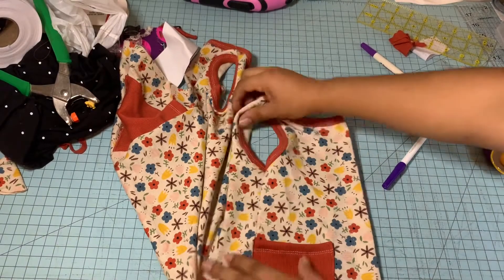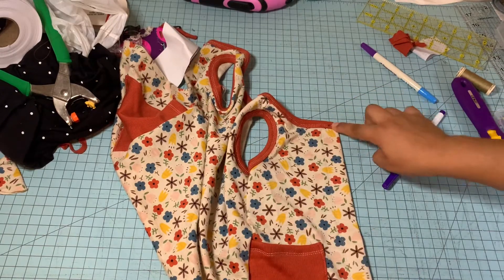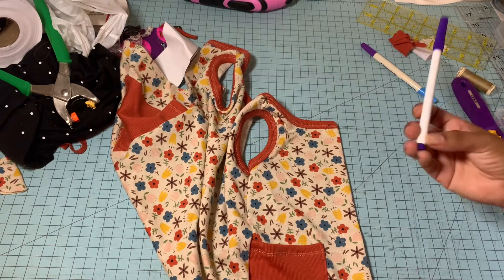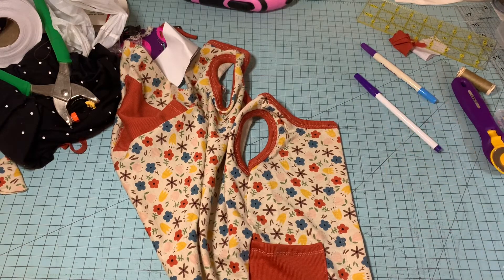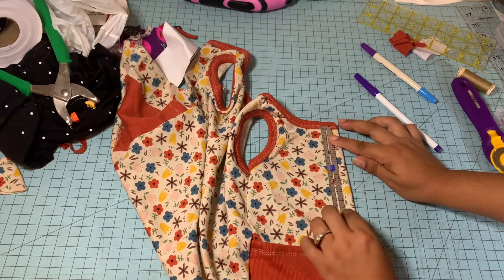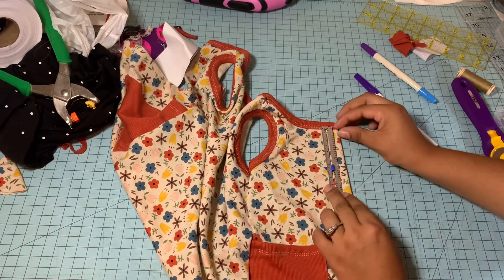Starting at the top where the binding is, we're going to put our first snap there. Then I have some washable pens and we're going to mark every two and a half inches, so I'm going to go ahead and mark.